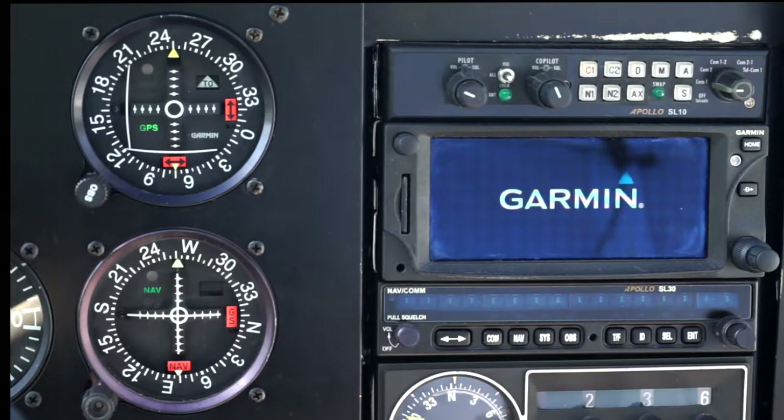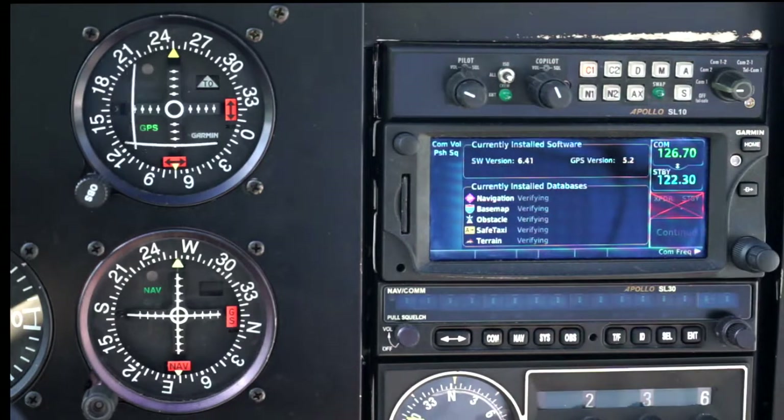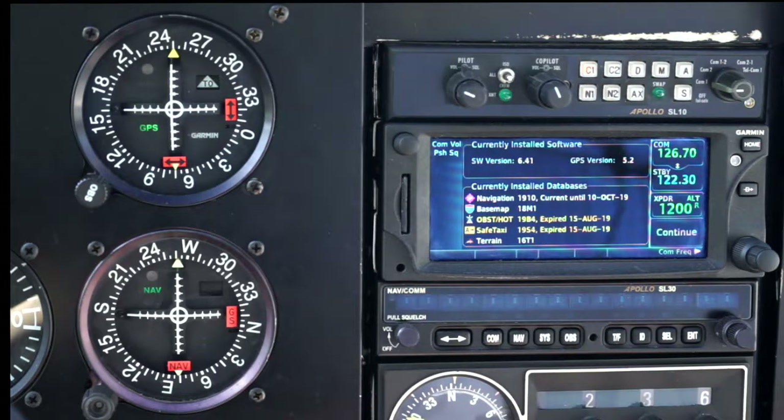Hello. I'm here today to demonstrate some of the basic features of the Garmin 635 that I have in my plane. The first thing you notice is that it doesn't actually have an on-off switch. When the radio master is switched on, it comes on. Once it's come on, the first thing it does is a check of the databases — the integrity of the databases, are they up to date, and so on.